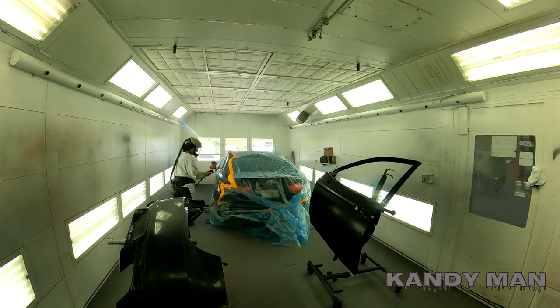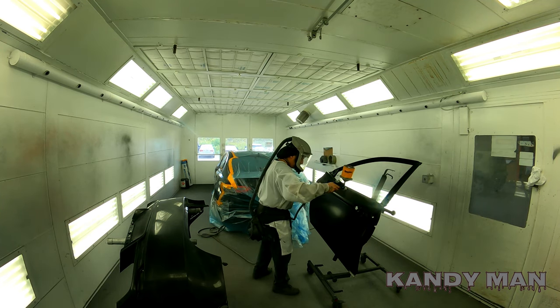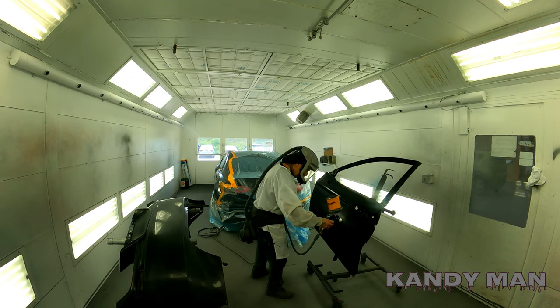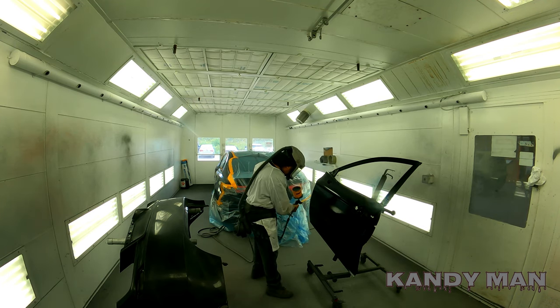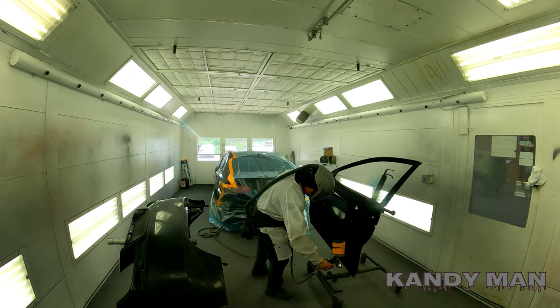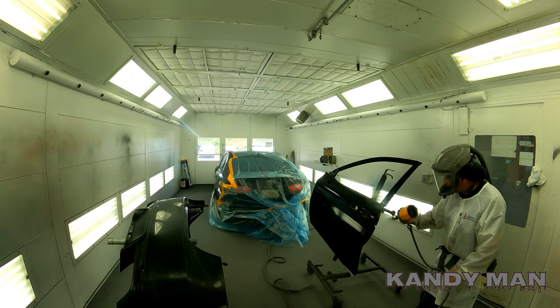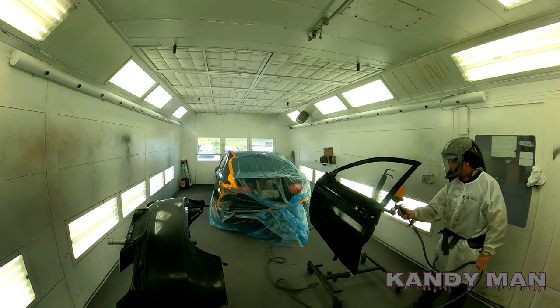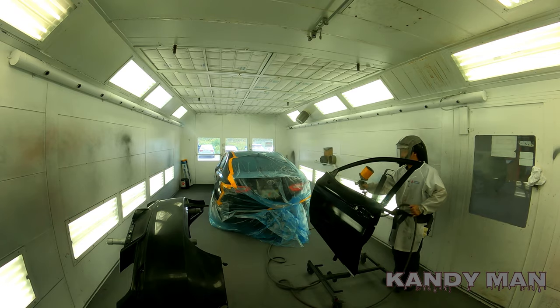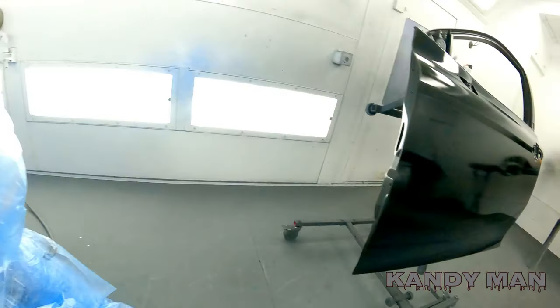I'm spraying the base at about 14 PSI and I'll drop it down to about 12 for the drop coat. It's not too crucial for blacks, but for metallics or dark charcoals you have to pay more attention to pressure. I'm putting down one nice wet coat over the whole car, then throwing the blowers on — you'll see it start to kick right away. With just one coat the water comes right out fast. It's a good gun; I'm not sure you need the other if you already have this one.